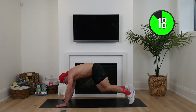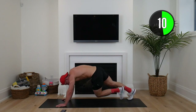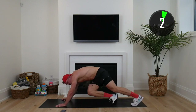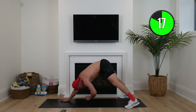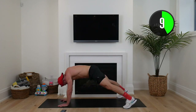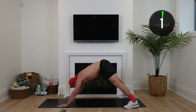Drive your knees across, feet nice and far back. We've only got five minutes to go — that is not a lot of time in the grand scheme of things. Keep pushing. Extended toe touches — reaching back. If you can't touch your toe, reach for your knee. Keeping that core engaged, sinking at those hips as we rock forward.